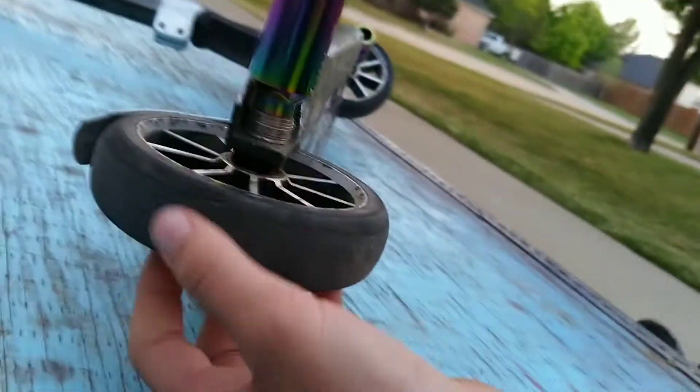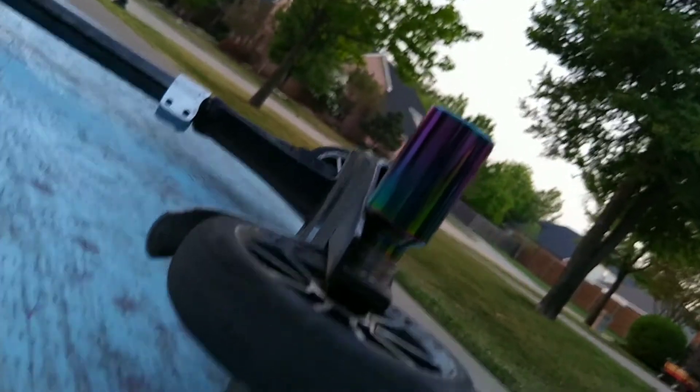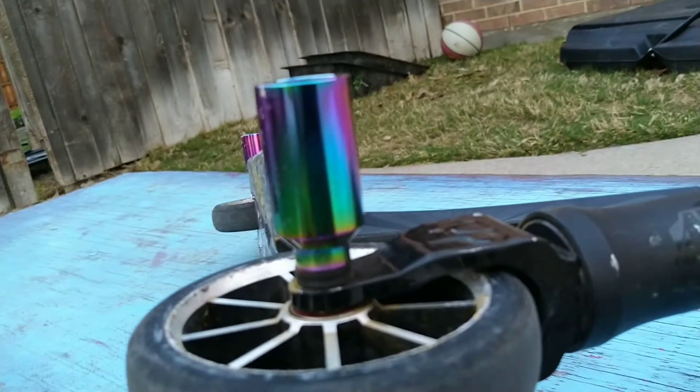On the back, to fit my scooter, I actually had to put spacers, making it even wider. Here's how high the front comes up compared to the deck — probably at least a centimeter on both sides. So they look good on the scooter, and my scooter is still dialed.